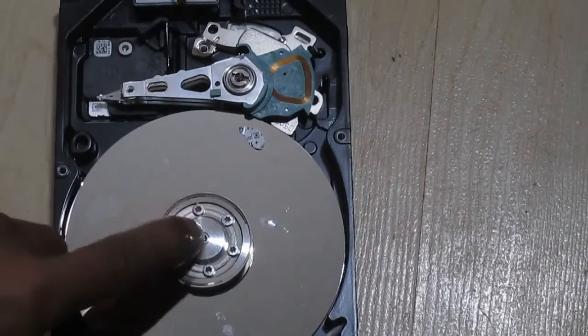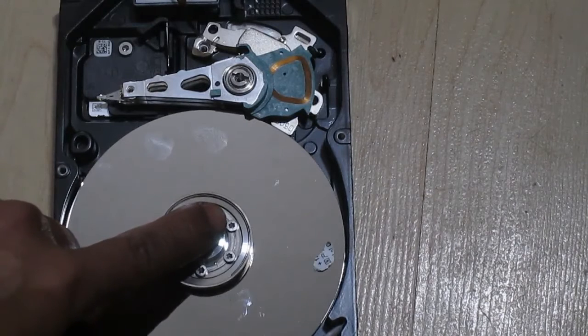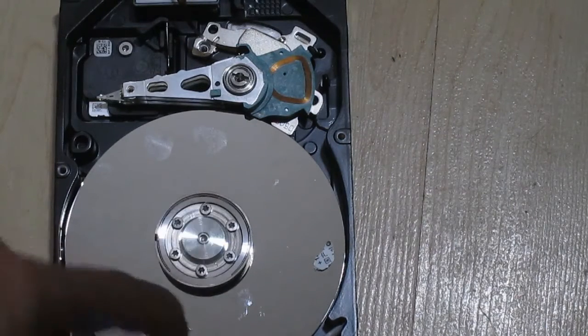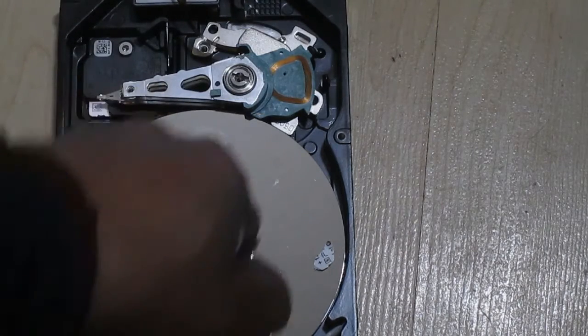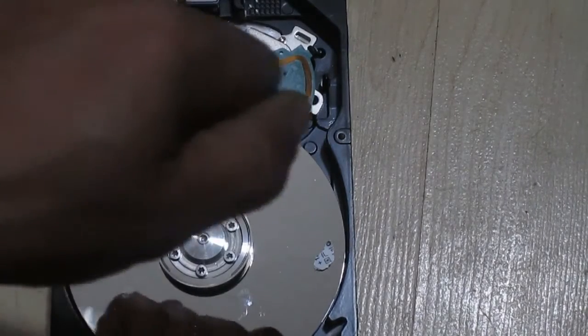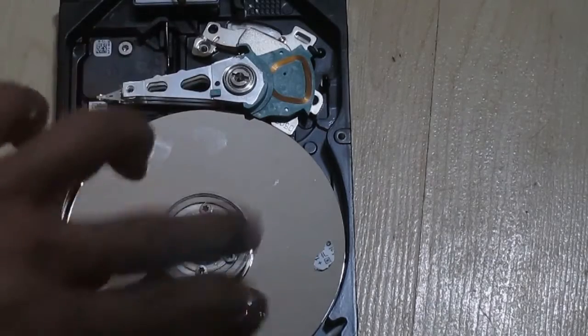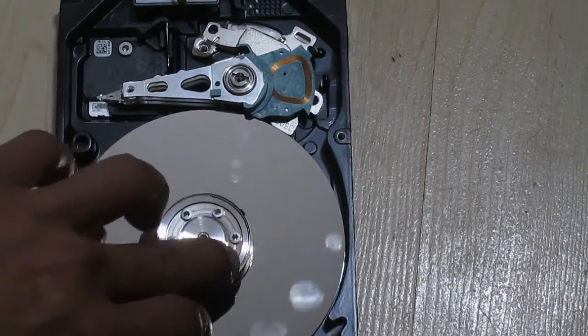When removing these screws, you want to slightly unscrew them first using downward pressure, counterclockwise. You want to hear that unscrewing sound — that little click — then move on to the next one and unscrew it a little, and just keep going around.